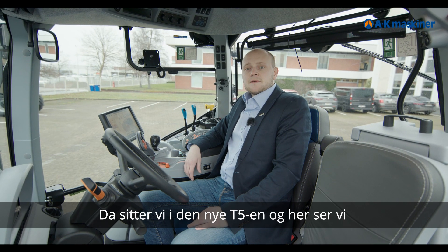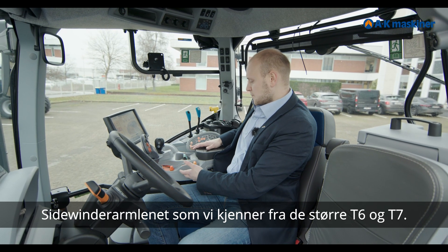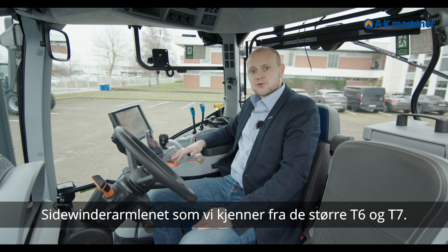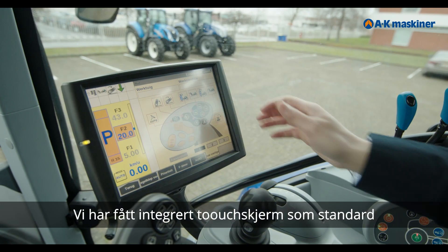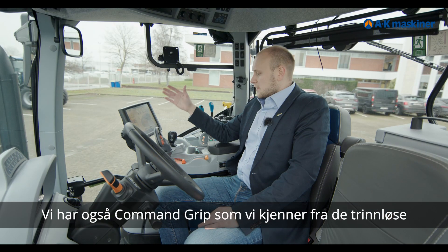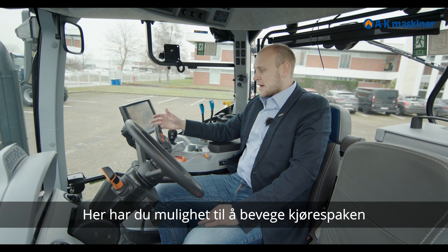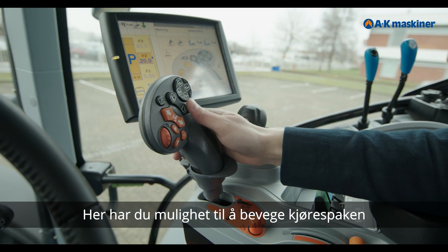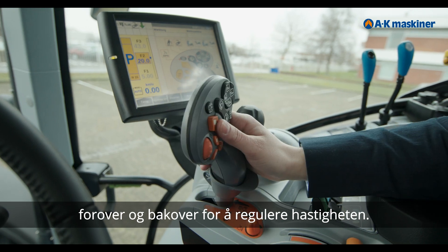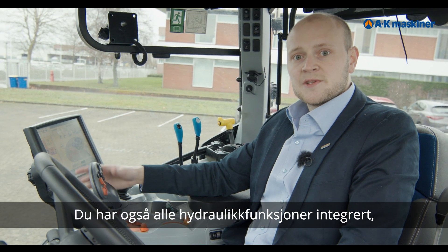We are inside the new T5 Autocommand. Here is the Sidewinder armrest, known from the larger T6 and T7. We have an integrated touchscreen, which is standard on the T5 Autocommand. We also have the Command Grip, known from the T6 range. From here you can control engine speed and manage all hydraulic functions.